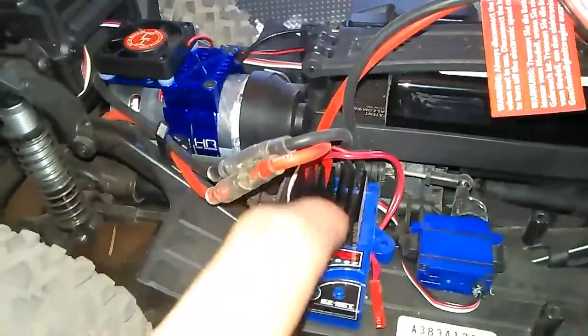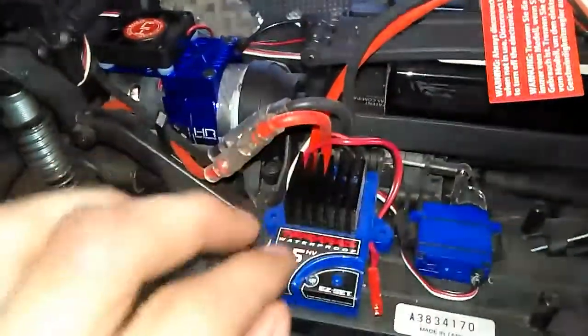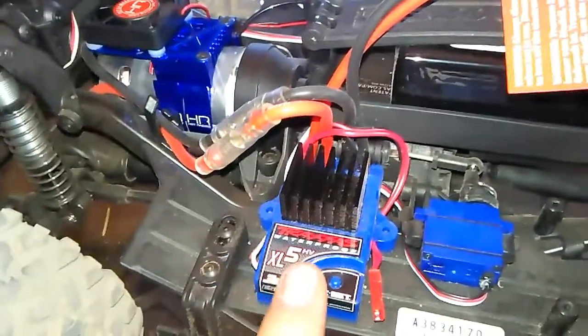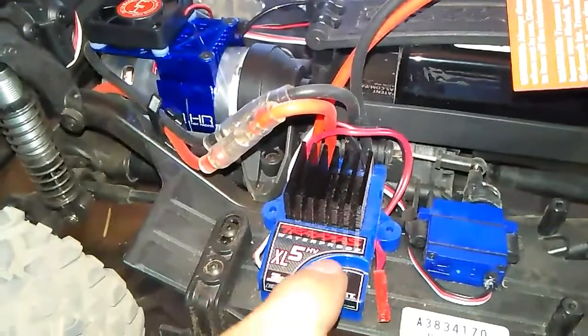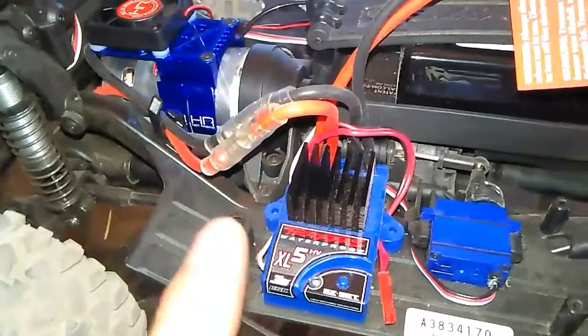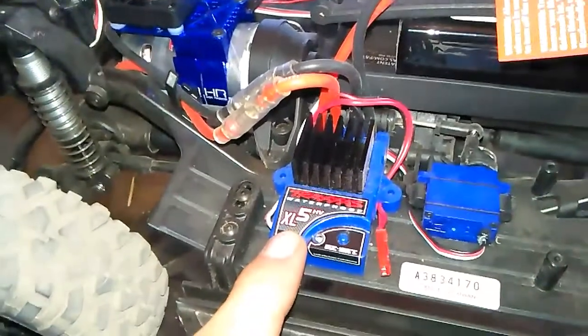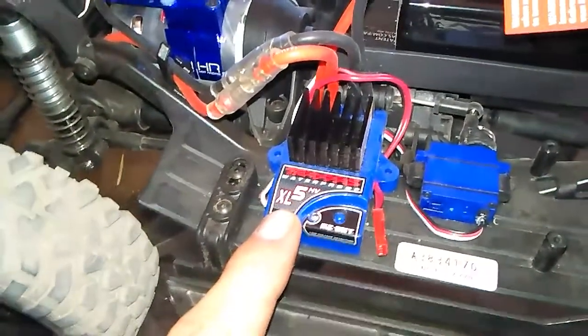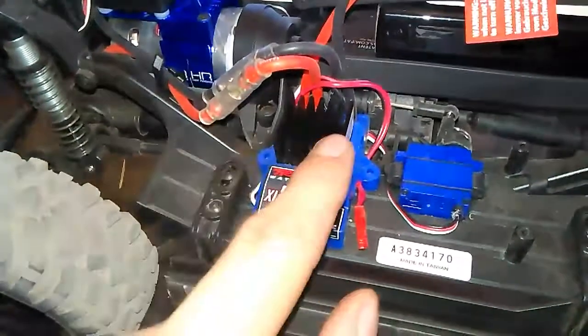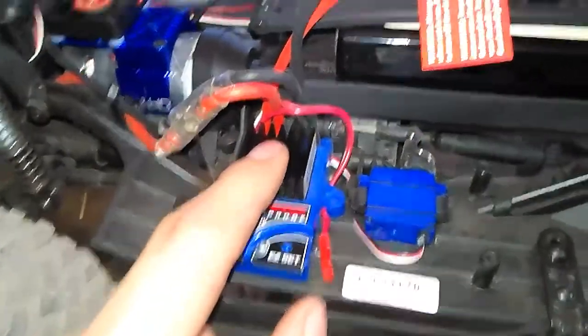Same with the speed controller — the speed controller gets hotter than the motor does. So I'm gonna probably buy another fan like that, or just buy one that goes on here, because this is the same thing that's in the Bandits and the Rustlers and stuff. I'm gonna try and get a fan for the speed controller because this thing gets pretty damn hot on 3S.